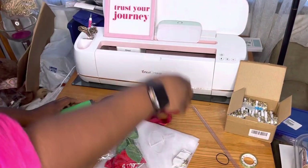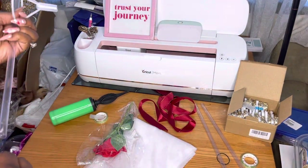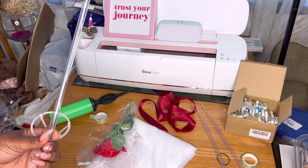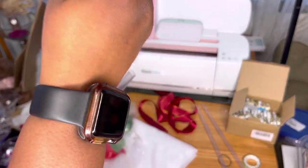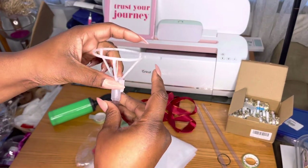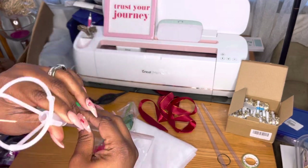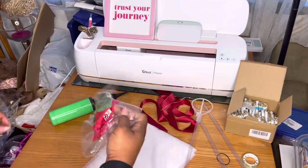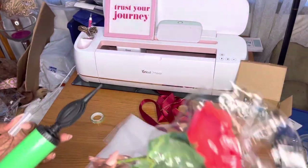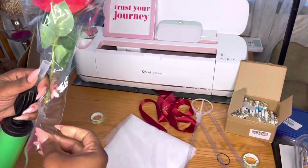Hey cream madonnas, welcome back to the channel. I am Velitra and I am the Crafty Black Girl. I just want to show you guys this bobo balloon gift vase that I made. I actually did these for Valentine's Day — these were gifted to me from my aunt, and I completely forgot about them until probably the day before Valentine's Day, so needless to say I did not sell any of them. But I did arrange two of them and I just wanted to show you guys.